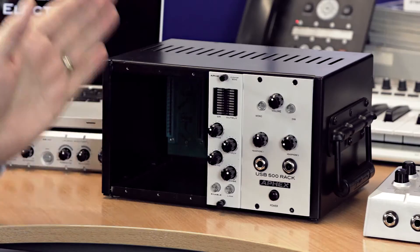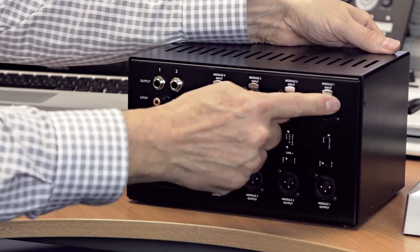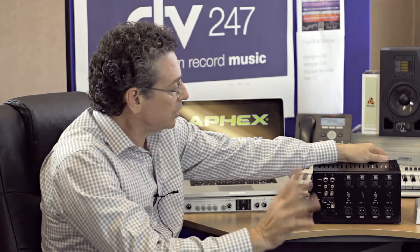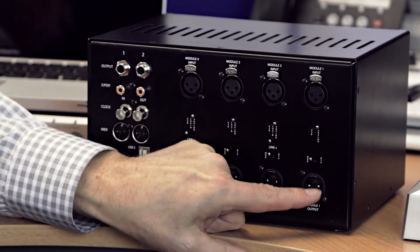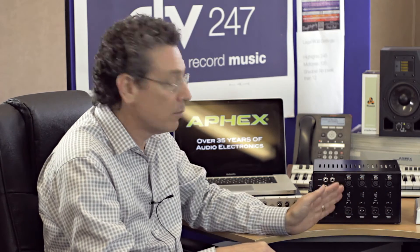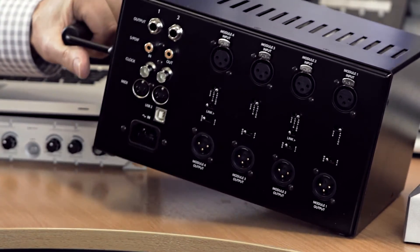Talking about the USB 500 rack as a standalone rack — you could use it just like what's called a lunchbox in the industry. You could put four modules in it, and on the back panel there are typical balanced XLR analog inputs and outputs for the four modules. In the most simple analog switch mode, you could put four mic pres in. Your microphone cable would plug into input one, the output would go to your DAW or patch bay, and that applies for all four modules. We have a convenient handle on the side — you could take it to a gig, use it as a front end or a mobile recording device.